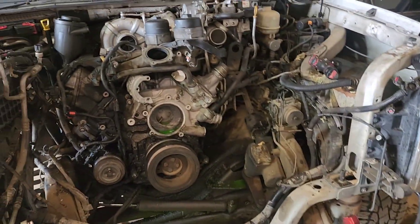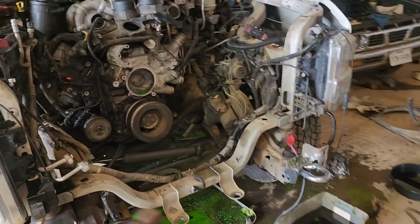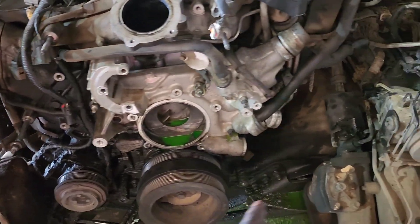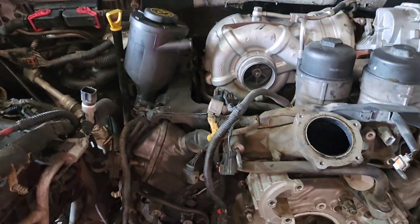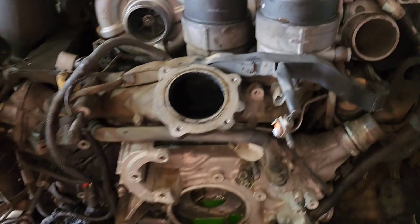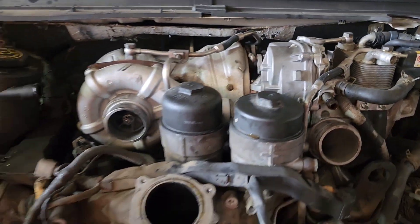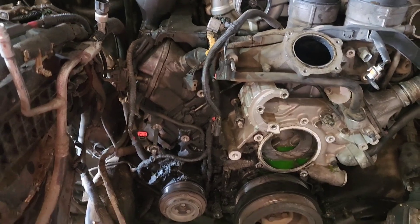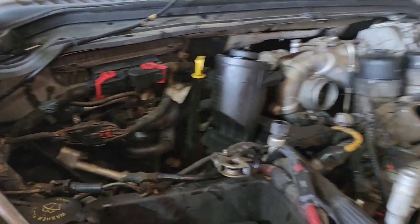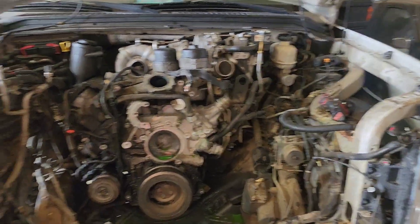Alright guys, as you saw in the time-lapse, I got it to this point. I got everything in the front end taken apart. I'm taking as much of the accessories off as I can so I can lift this motor with my lift over there. I took everything off over here, so gonna take the AC compressor off and then the turbos. Then I need to start on the transmission bolts so I can start getting ready to pull this thing out.